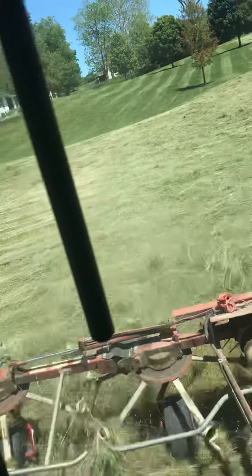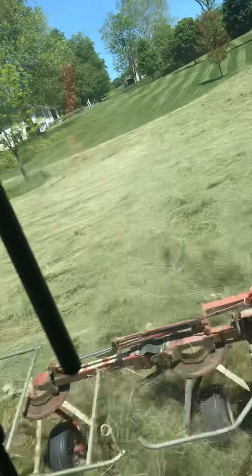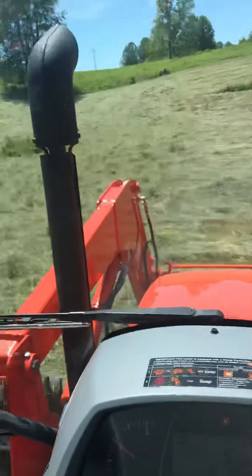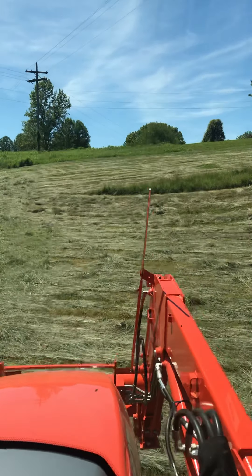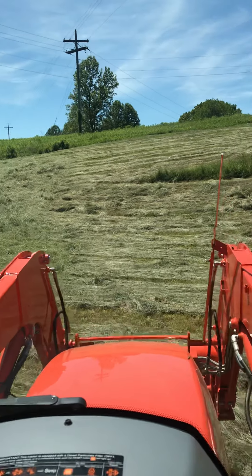I'll probably actually come back down after I do the top 10 acres and buzz this bottom part again. Here's the difference between tedded and not-tedded hay. You can see how it really just spreads it out and helps it dry and get cured in the process.